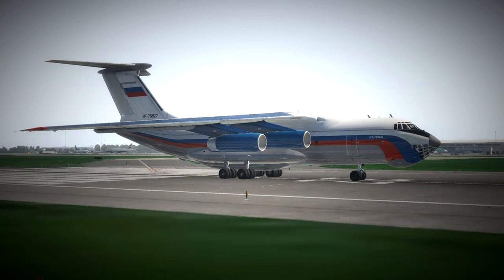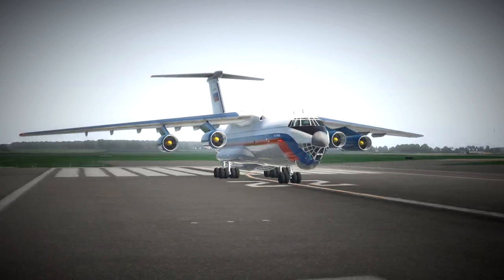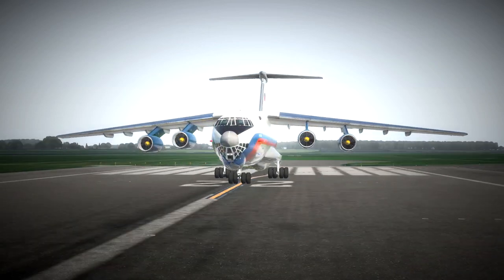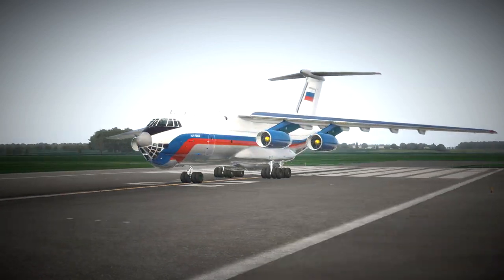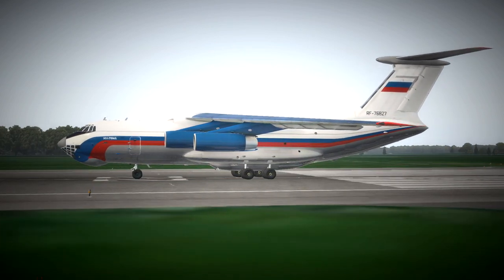Welcome everybody to today's video. We're looking at the IL-76 Soviet superfreighter for X-Plane. There have been quite a few videos now explaining how to start and fly this aircraft, but the original Russian autopilot has not yet been covered.